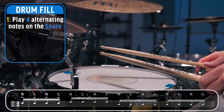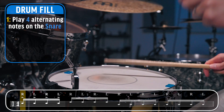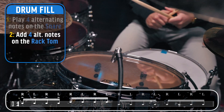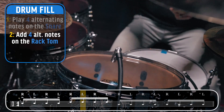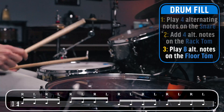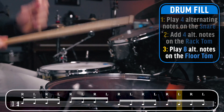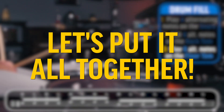Now let me teach you how to play this exact drum fill. First, play four alternating notes on the snare drum. Right after that, add four notes onto the rack tom. Finally, play eight notes on the floor tom. Now let's put it all together.